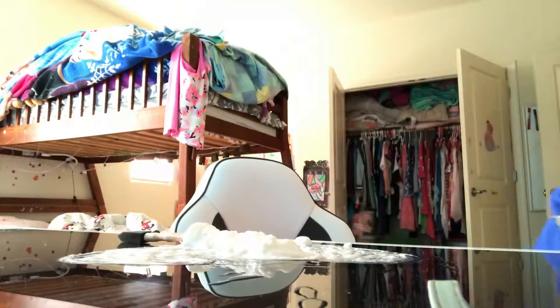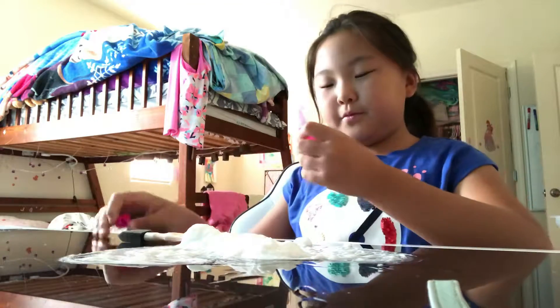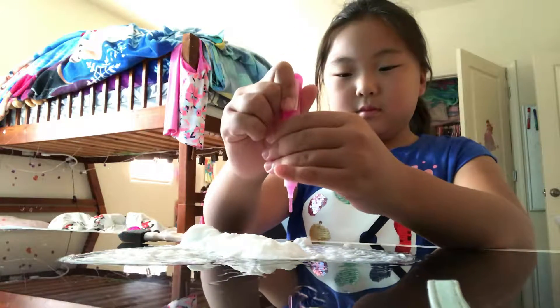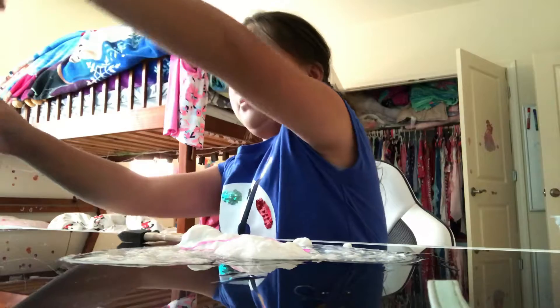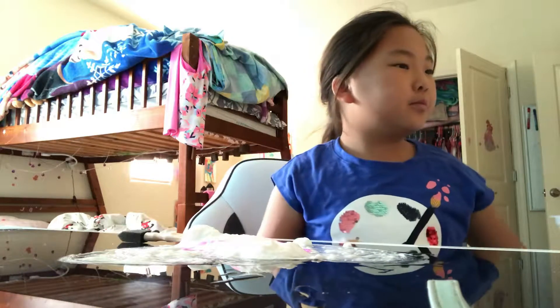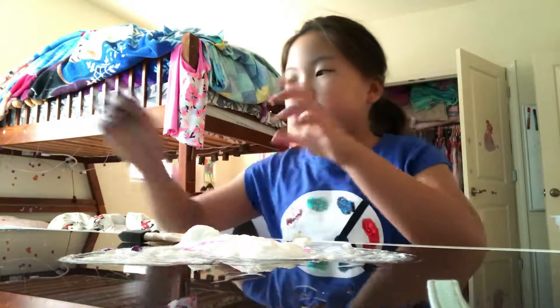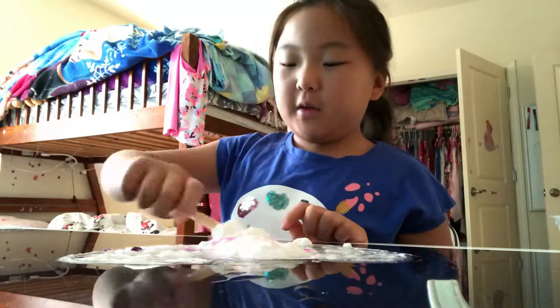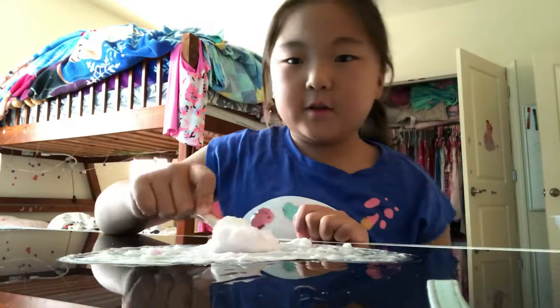I'm going to use some UV glitter glue — I'm going to use pink and holographic. And now I can mix it. It turns into like a very peachy color. It looks really, really good.